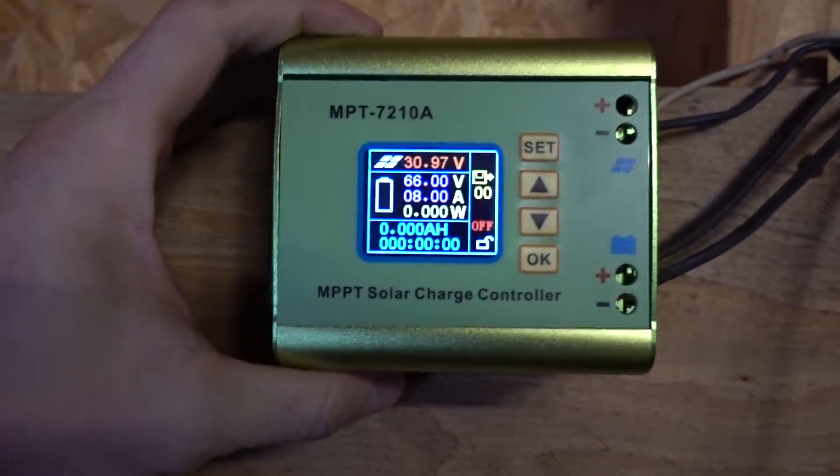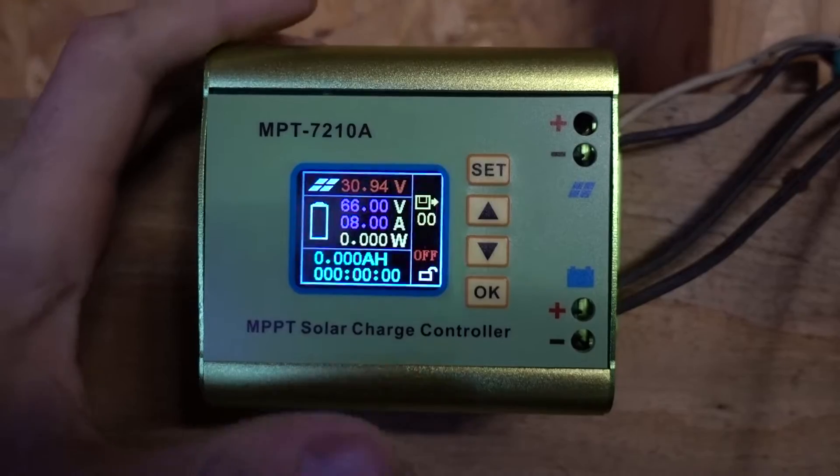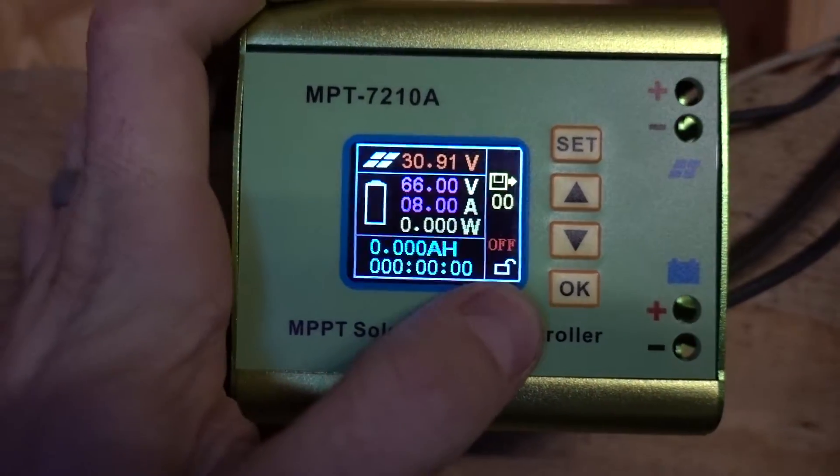I got 470 watts hooked up to this one. Hope it's not gonna cook it — I bought four of these just in case. Those are my settings I'm using, and my panel voltage.